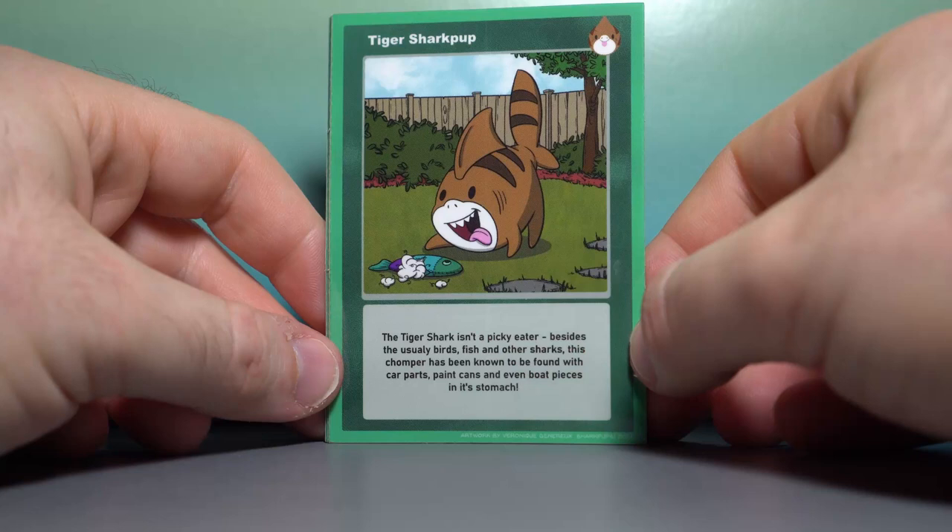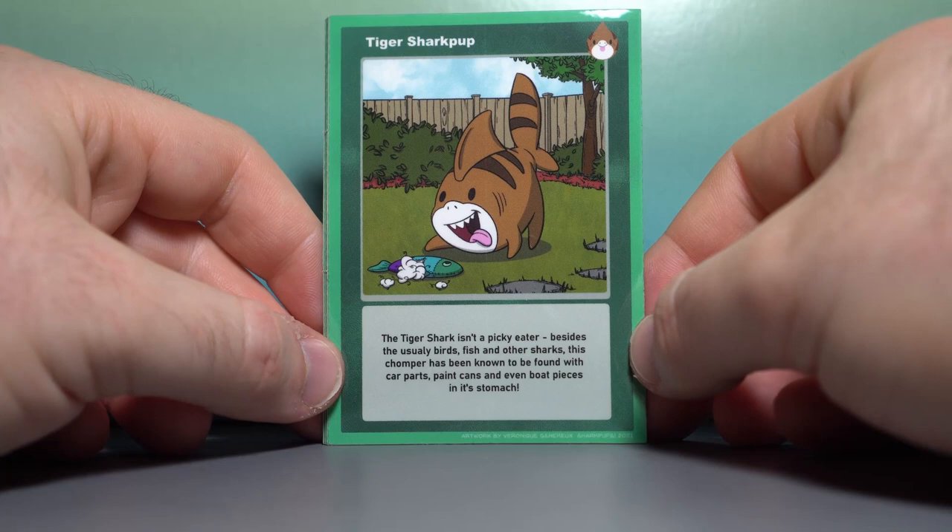The Tiger Shark isn't a picky eater. Besides the usual birds, fish, and other sharks, this chomper has been known to be found with car parts, paint cans, and even boat pieces in its stomach. Part of a complete breakfast?